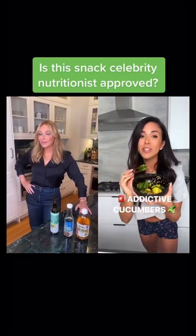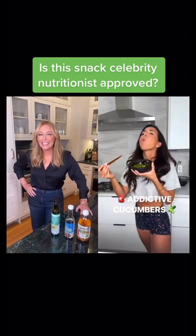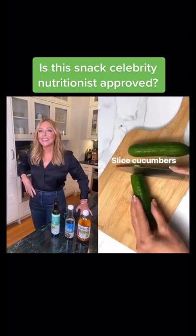This is easily the most addictive cucumber ever. All right, let's do it.